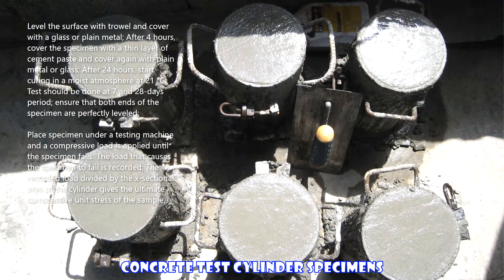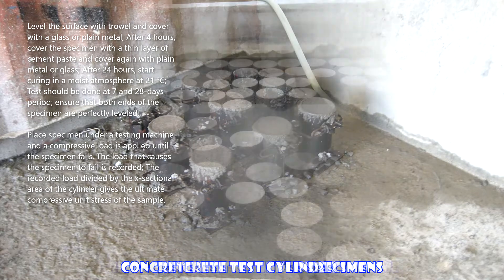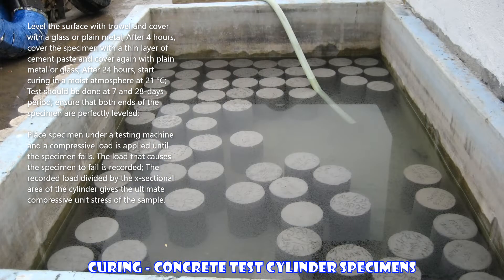Level the surface with a trowel and cover with glass or plain metal. After four hours, cover the specimen with a thin layer of cement paste and cover again with plain metal or glass. After 24 hours, start curing in a moist atmosphere at 21 degrees Celsius. Tests should be done at 7 and 28 days.